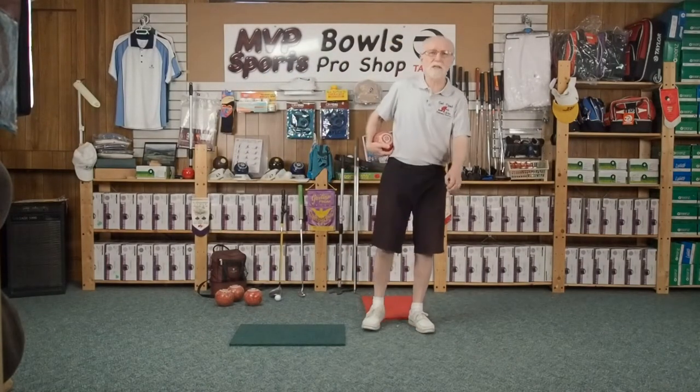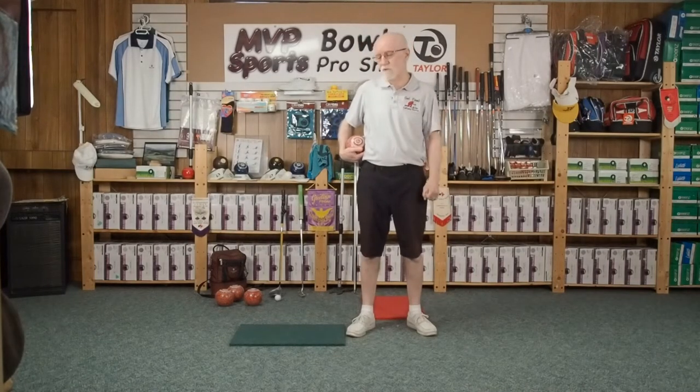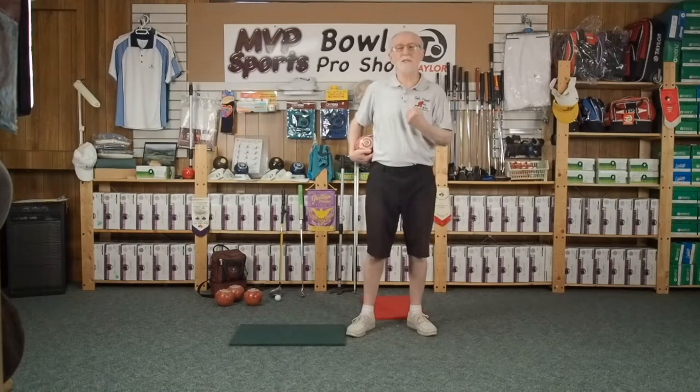Welcome back everybody. I hope you had a good video in the second one of our series. The first one was the grip, really important. The second one was the pre-stance, where we haven't really got to the mat yet, and that's so important. And this third one now is the stance.